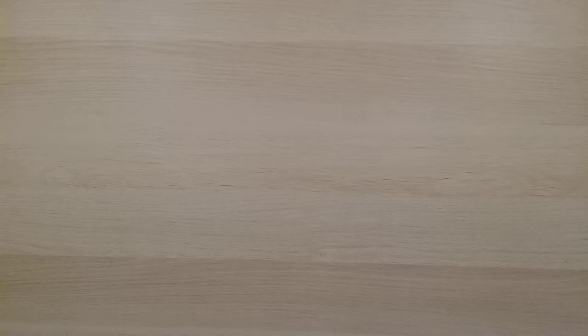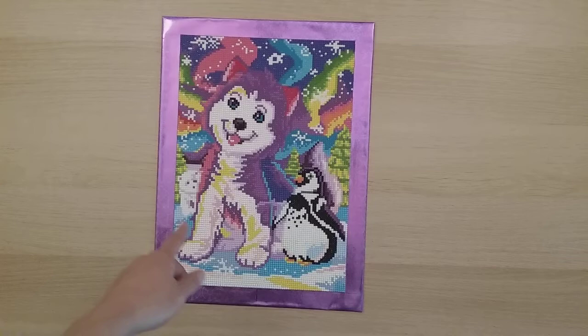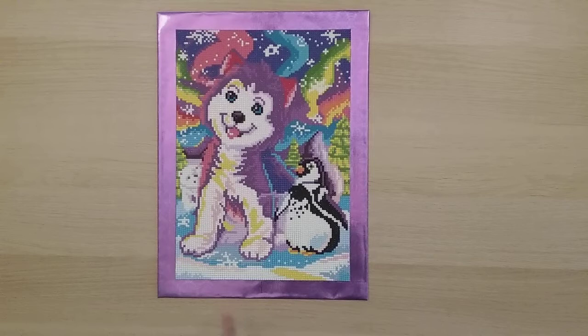My 43rd diamond painting is part of the Art Dot four-pack on Amazon — the winter scene with penguins and a polar bear. Since it was a winter theme I thought it was appropriate to do among my Christmas diamond paintings.